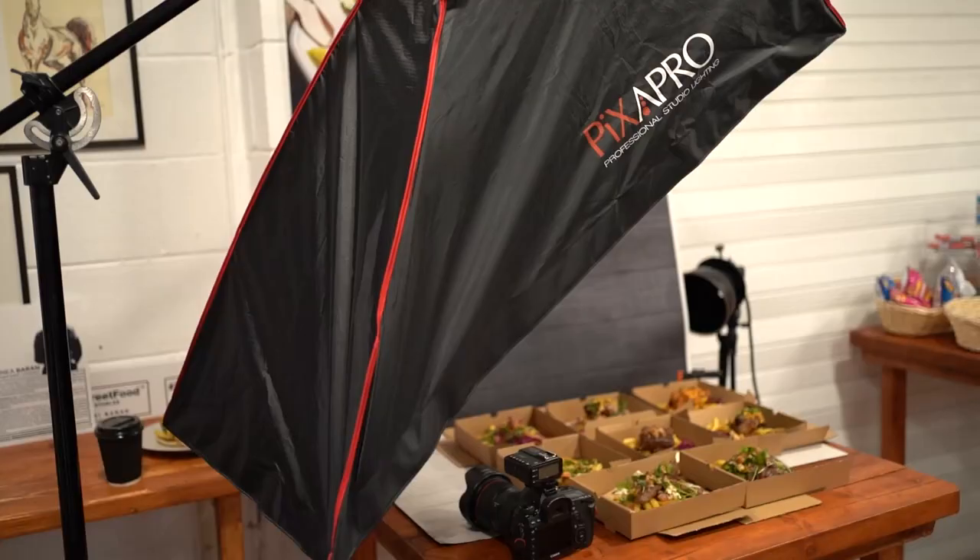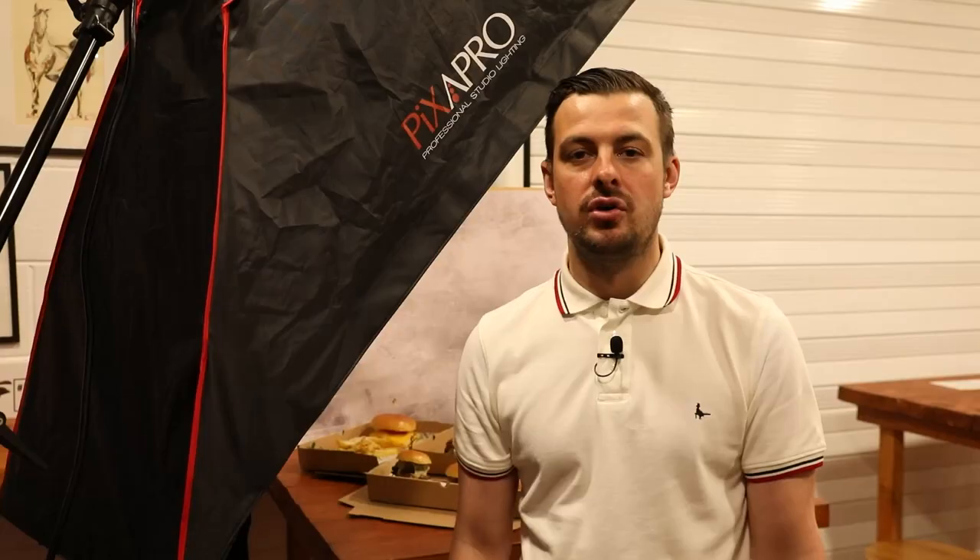So today I'm using the Pixapro City 600 as my main light and the Pixapro Pica 200 as my hair light. Pixapro were kind enough to send me the 60x120 offset softbox, so I'm using that on the 600 as my main light. For the 200 hair light I'm just using a basic reflector. Traditionally for this type of shoot I would use a 100cm softbox, which puts constant light in the middle with the same fall-off all the way around.